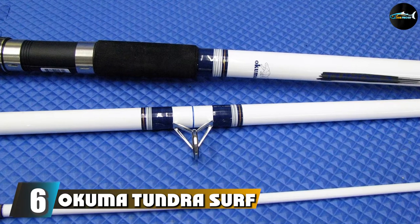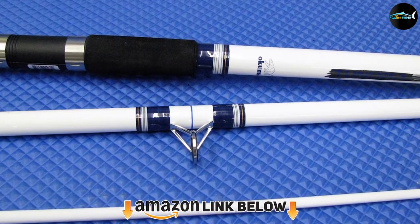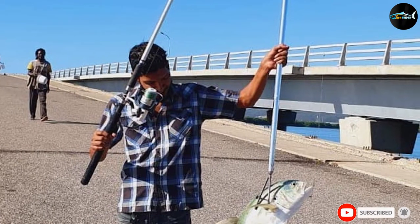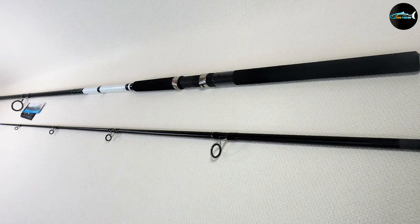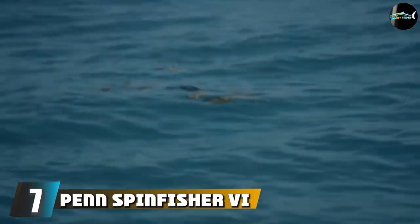The number six position is dominated by the Okuma Tundra surf spinning combo. The Okuma Tundra combo is a 10-foot combo with a size 80 spinning reel, a one-ball-bearing reel, and a durable glass fiber rod blank construction. This highly durable spinning combo features aluminum oxide guides, EVA foam grips, and reinforced double-footed guides.